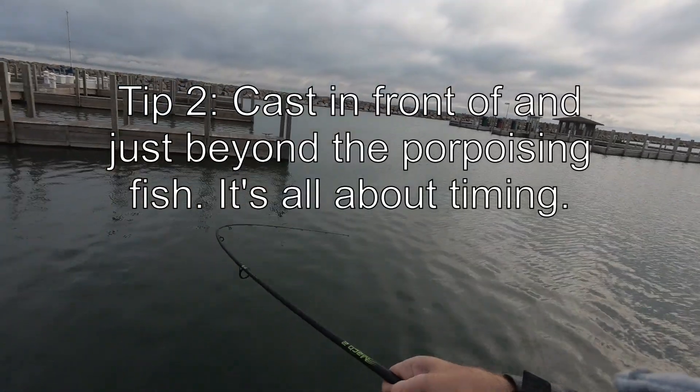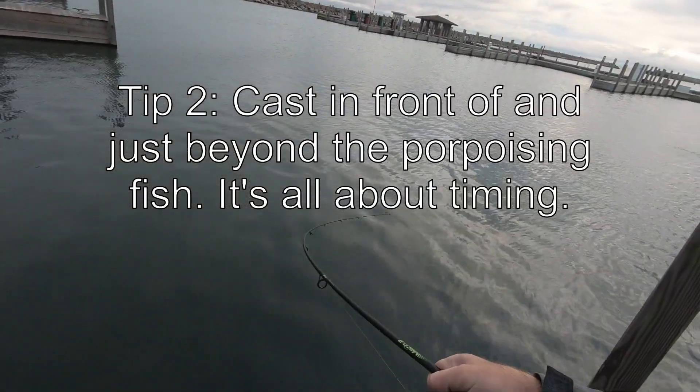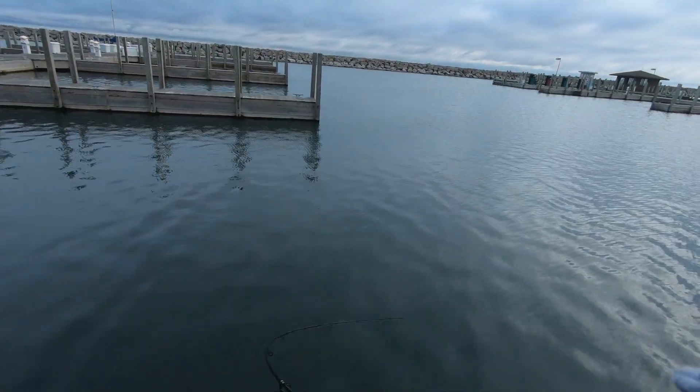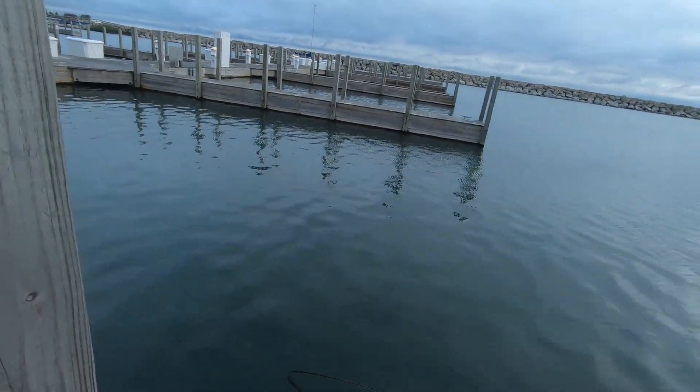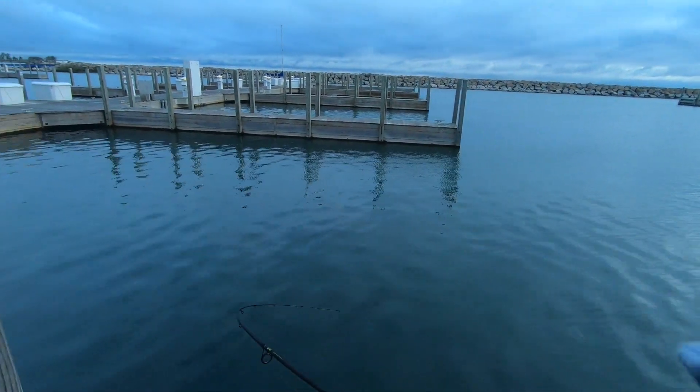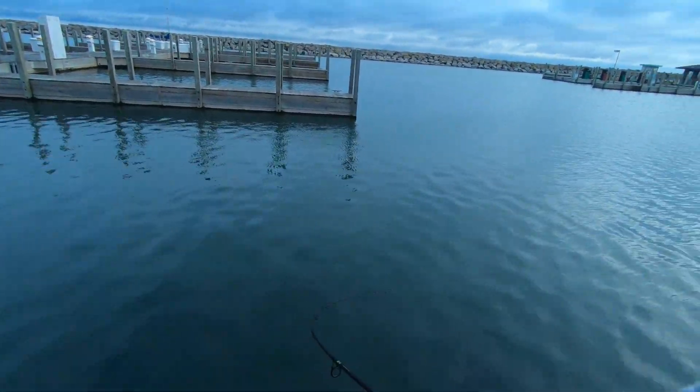Just cast into them. If you see them coming to the surface, cast a little bit beyond them - you don't want to spook them. Then reel right through them all and one of them might peel off and hit your bait, like this one did.